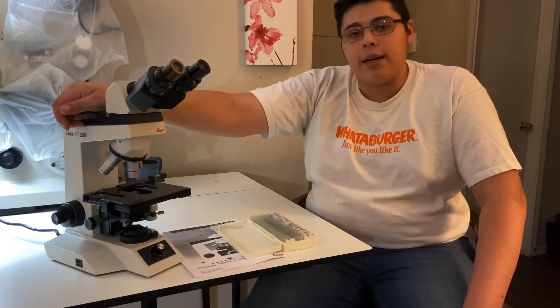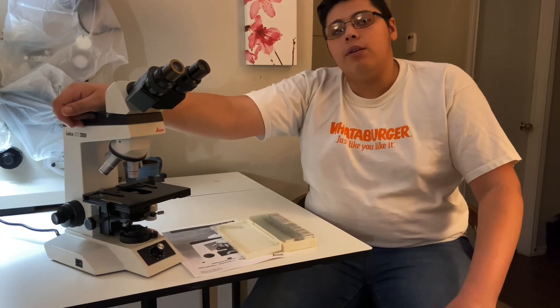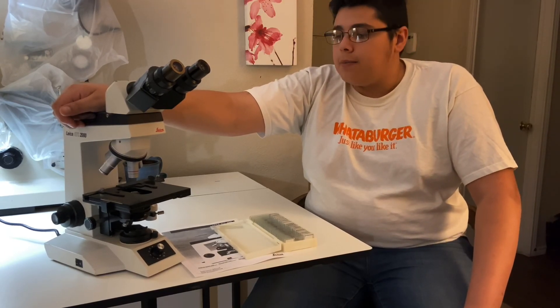All in all, I really do enjoy this microscope. You could see some of the issues with the lens when you're viewing, but for what I'm mainly looking at — prepared slides, wet mounts, and dry mounts — this does that very well. We'll see you next time.